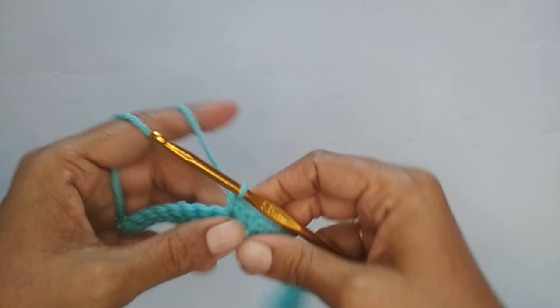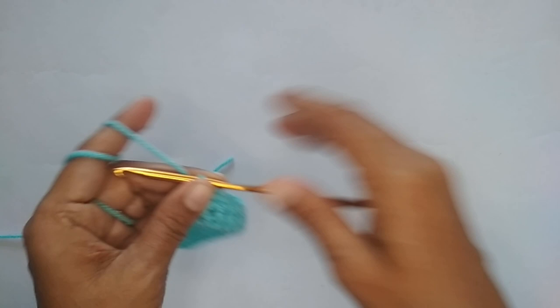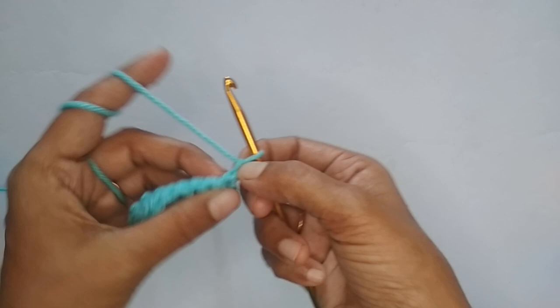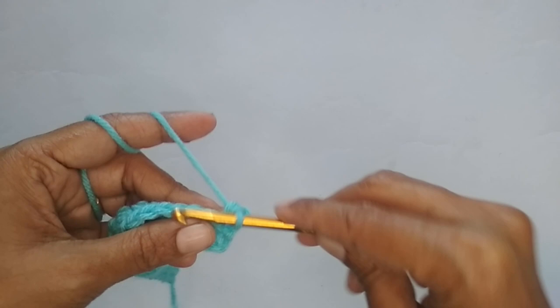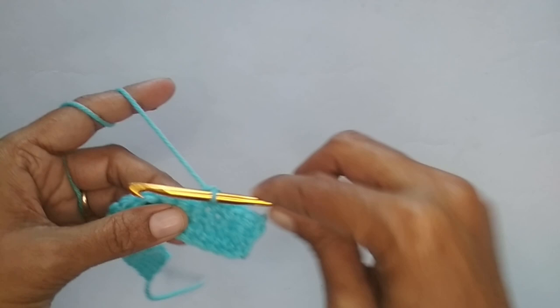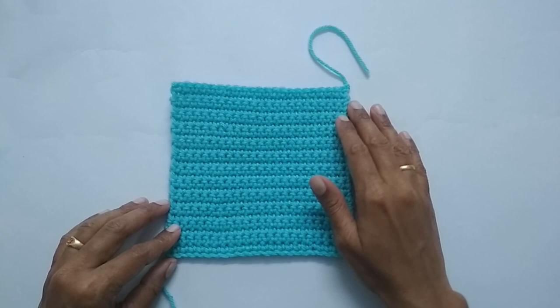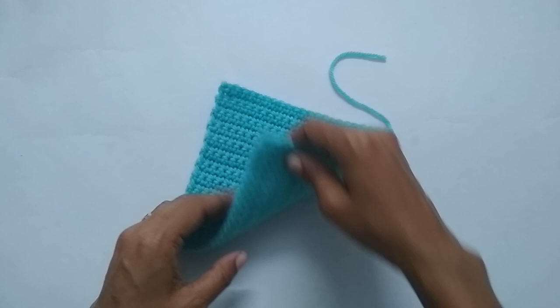At the end of each row, chain one, turn your work, and continue making single crochet rows until you have a square. I've now made a total of 24 rows. You don't have to count exactly — just fold one corner to meet the opposite corner, and if it matches you have a perfect square.